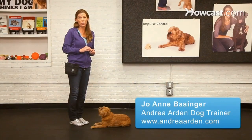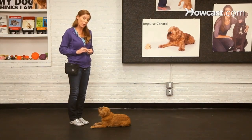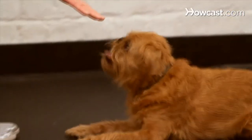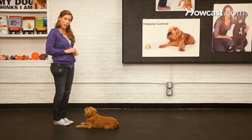To get started on training your dog to stay, you simply need to make sure first that you train a sit that's reliable and a down. If you have that, you're ready to get started on your sit-stay and your down-stay.